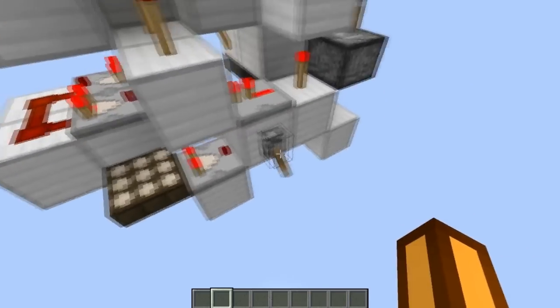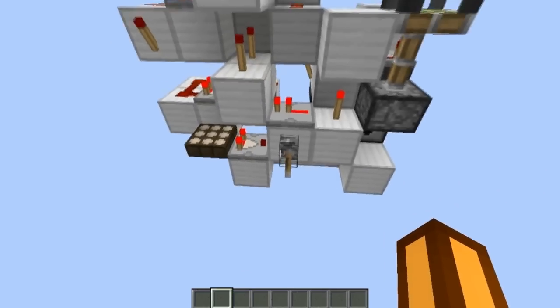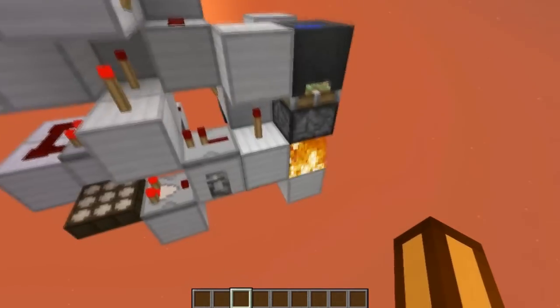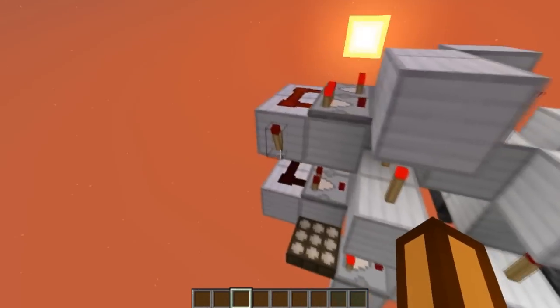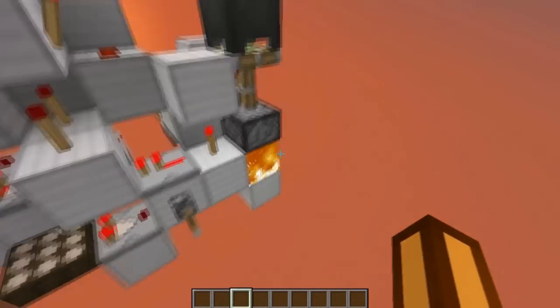We can also lock the system by flicking this lever if the sky is dark, because when the sky is dark it's also going to detect if it's raining or not. But it's not going to give an output because it's not raining. And if you want, you can lock it.